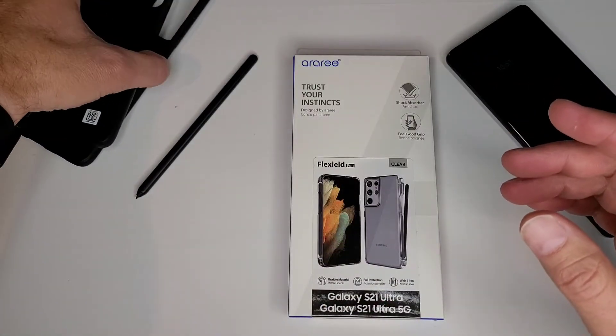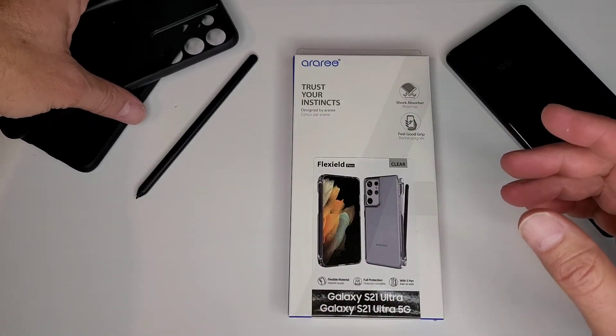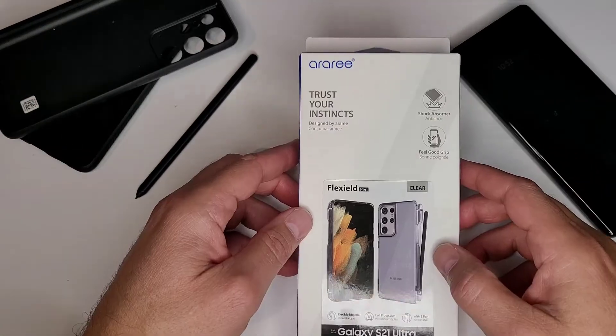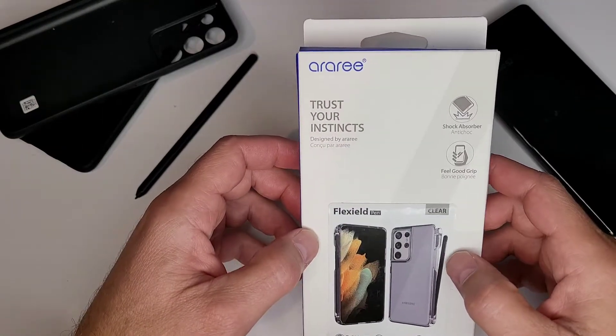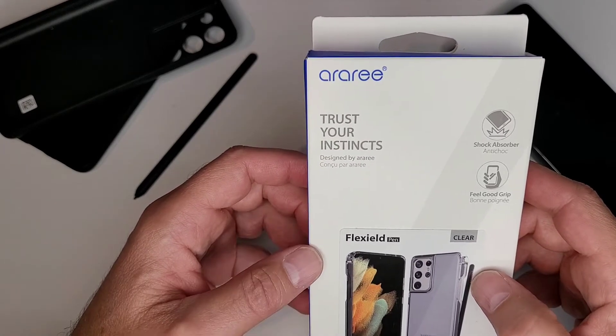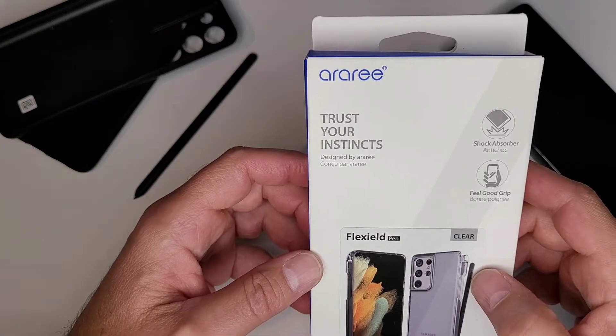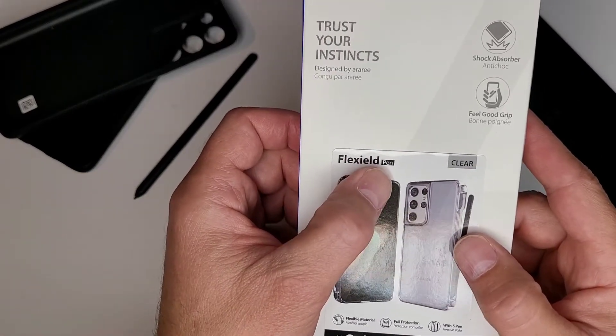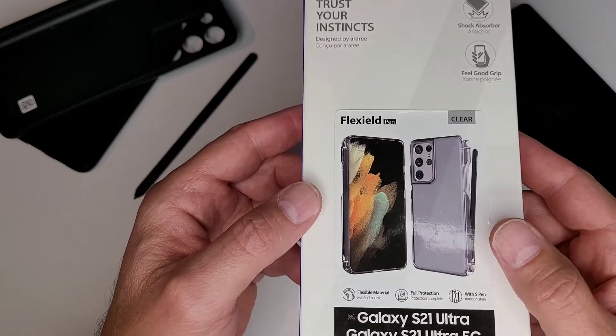But when I was looking for something completely unrelated on Amazon, I happened to see this come up in my feed. So I came across this case from Arari — I think that's how you pronounce it, though I have no idea. It could be A-R-A-R-E. Anyways, this is their Flex Field pen case for the S21 Ultra.